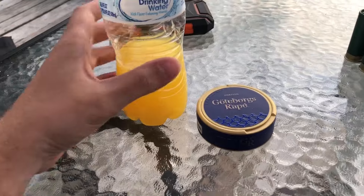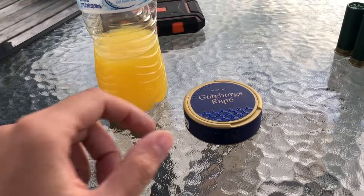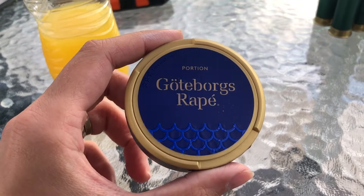Today's snooze and drink combo is Tang, which is orange flavor, and Yotaborg's Rapia, original portion.